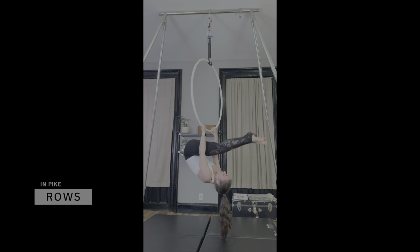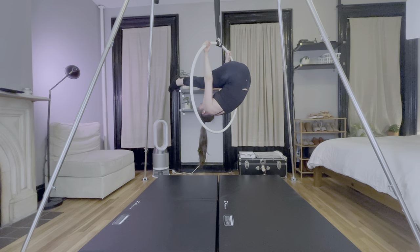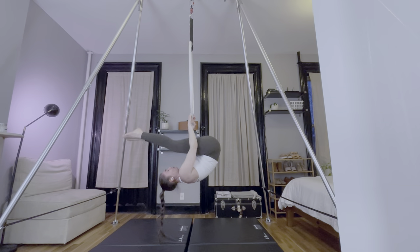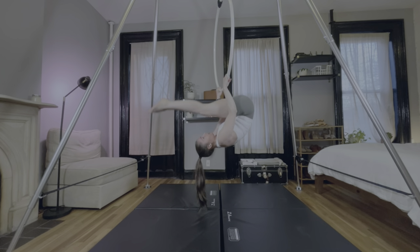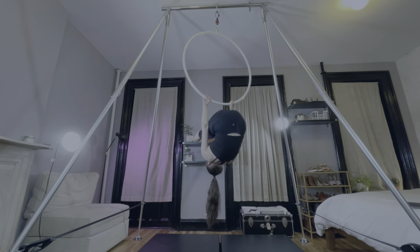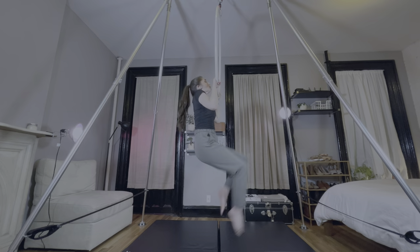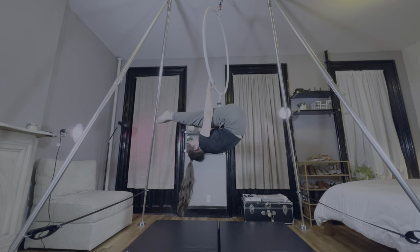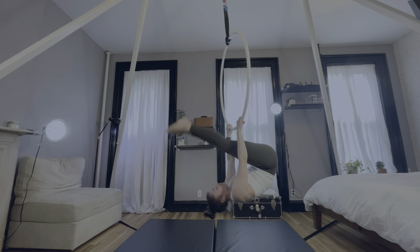Pike rows are also very common in aerial hoop warm-ups — you might be seeing a pattern here. Pike rows are tricky because knowing the proper form and being able to execute them with proper form are wildly different things. If I'm not strong enough to do a proper row but I'm thinking about pulling up to the bar, it's easy to open up the pike instead of pulling with the arms. This is common for beginners who are still building strength, so I know I'm not the only one who struggles with this. I really have to focus on keeping my pike compressed while training these. You can see that over time, I'm relying more on my arms and cheating less by opening up the pike. Another thing I think about is the direction of the elbows — they should be nice and tight to the body, so the elbows are in line with the wrists. I don't want my elbows to go out to the sides.